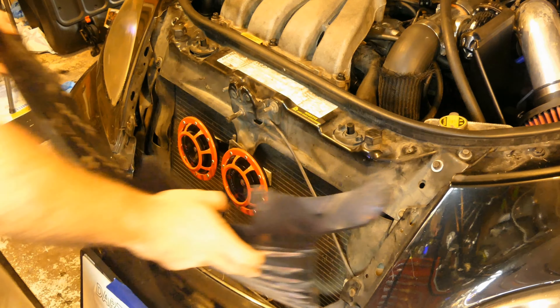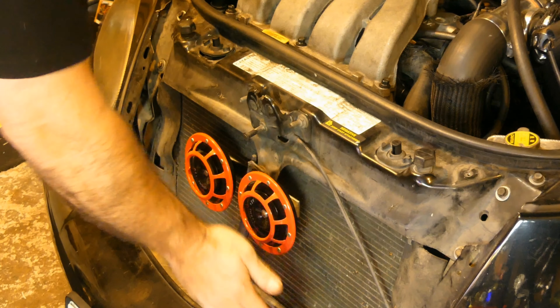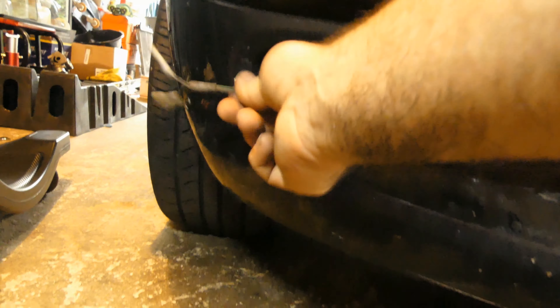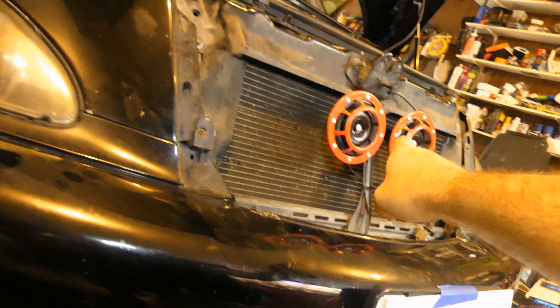Looks pretty good. So I'm over at the passenger side. Opened up the wheel well a little bit and you can see the horn in there. I'm going to try to get that bolt off and get it out. I was able to fish the old wires out through the fog light hole — wasn't enough room to bring them out this way. So I'm going to add some extensions on there and then feed them back in through to the horn.